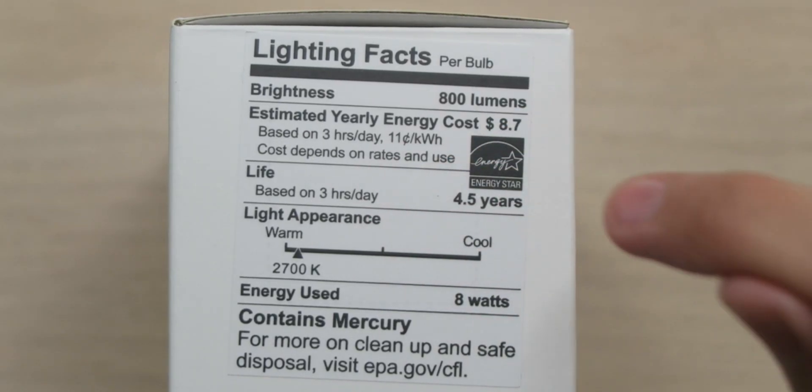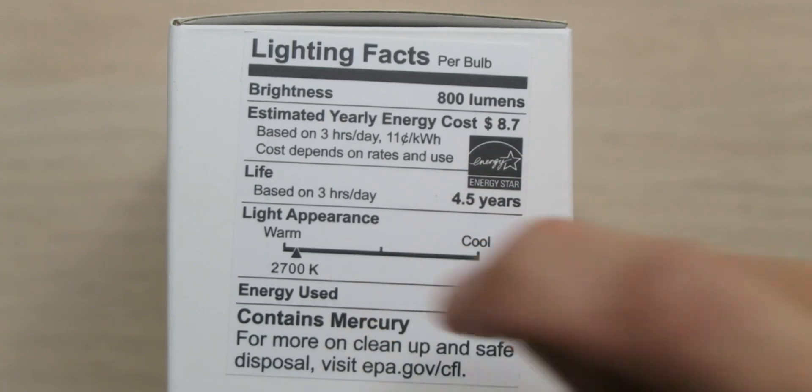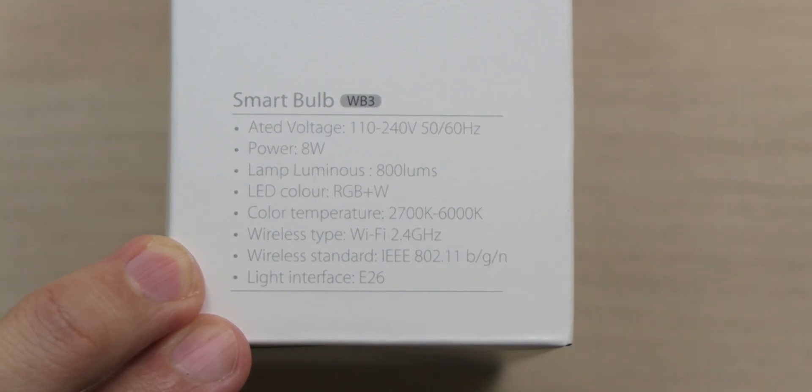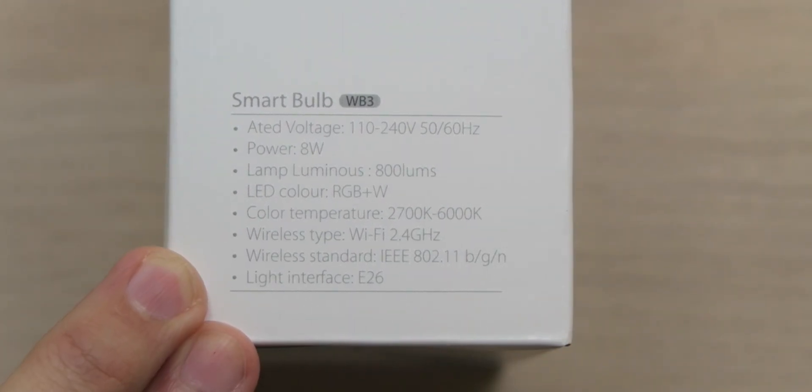If you use them for three hours a day, they should last you four and a half years, which is pretty amazing. When it comes to the white light appearance, we're looking at 2700K, which is going to be a warm light. Personally, I prefer a cool daylight, but I know a lot of people do prefer warm light. We have RGB as well as white lights, 2700K to 6000K color temperatures. They support Wi-Fi 2.4 gigahertz and use an E26 light interface.